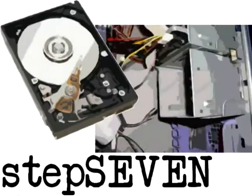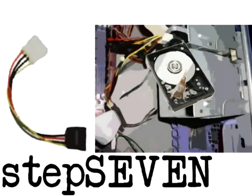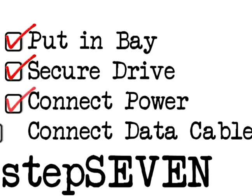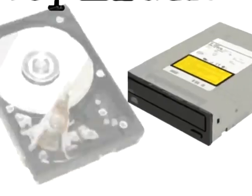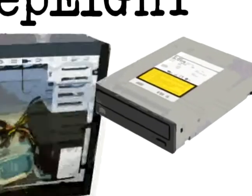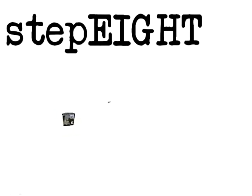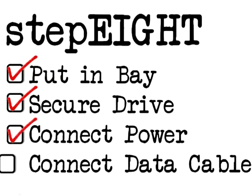Next is the hard drive, or the storage. All you have to do is push it in and wire it. After putting it in the bay, securing the drive, connecting the power, and connecting the data cable, then you're done. Optical drives are needed to read CDs, and installing them is similar to installing the hard drive. So after putting it in the bay, securing the drive, and connecting the cables, then you're done.